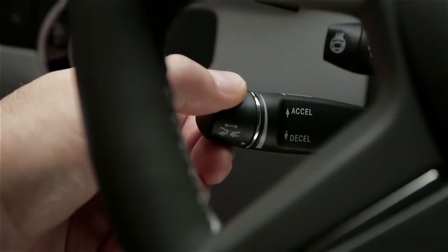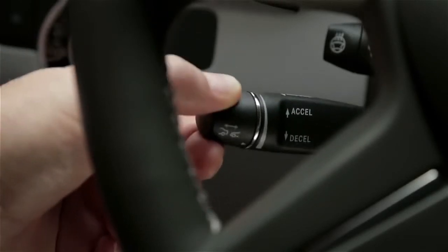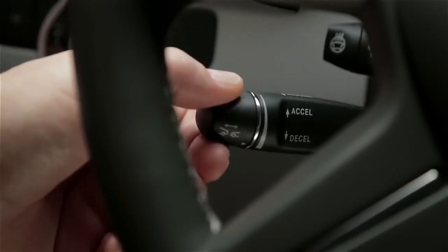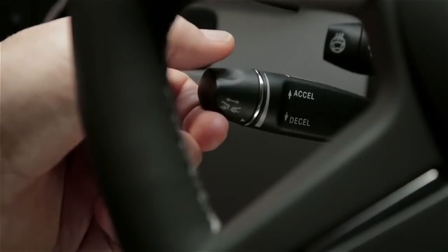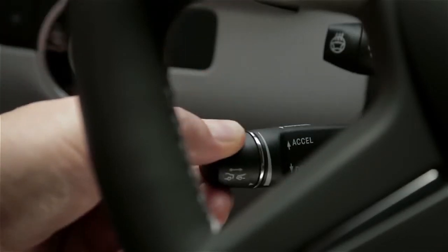To set a cruising speed above 20 mph, move the lever up or down to the point of resistance. To increase your set speed, tap the lever up again. To decrease the setting, tap it down. In either direction, moving the lever to the resistance point changes your speed by 1 mph. Pushing it past the resistance point changes your setting to the next 5 mph increment up or down.